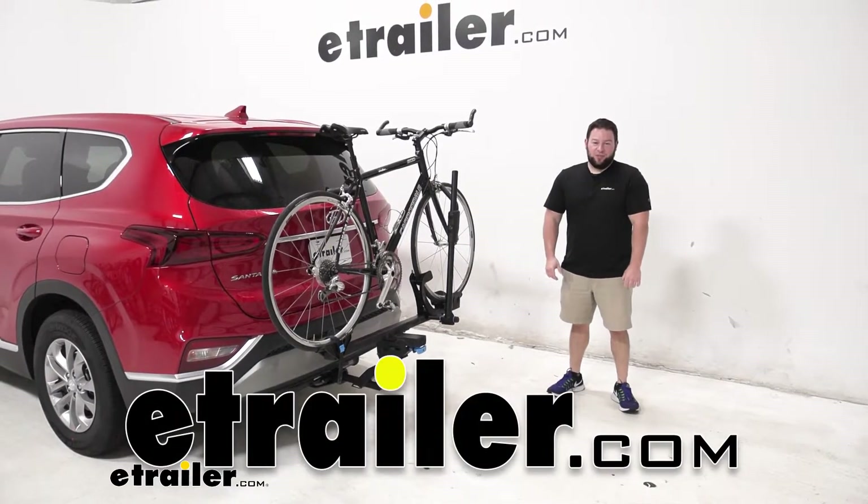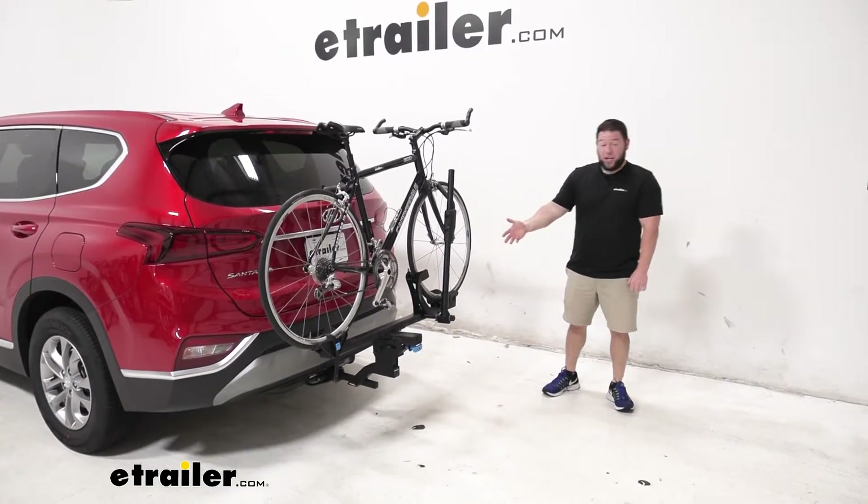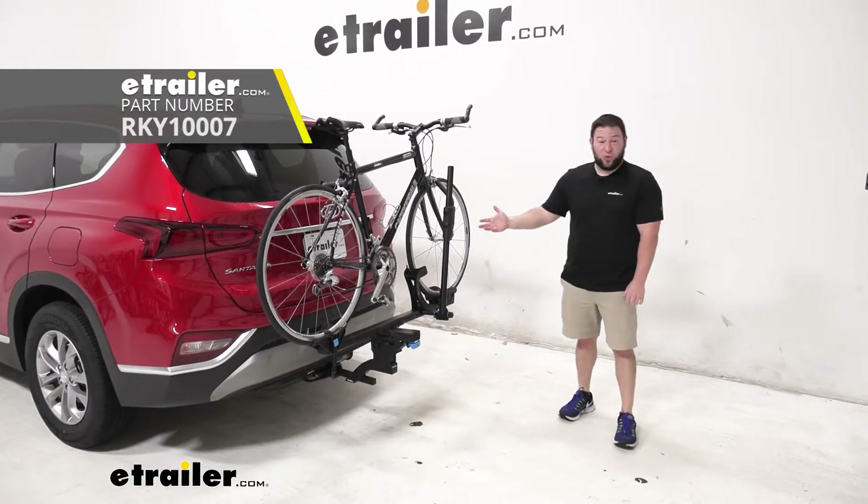What's up everybody? AJ here with etrailer. Today we're going to be showing you this Rocky Mountain MonoRail on this 2020 Santa Fe.